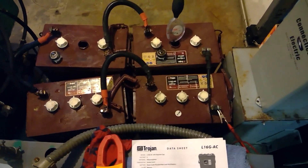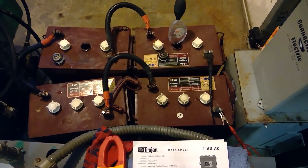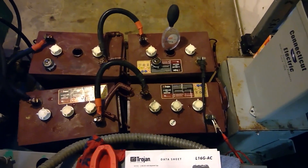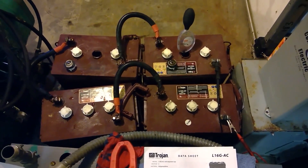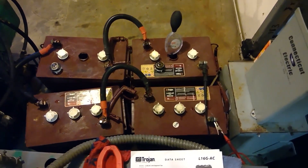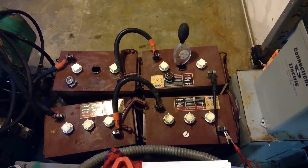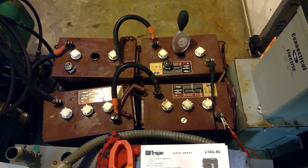If all my numbers and math are right, I end up using about somewhere between 30 and maybe 35% — I drew the batteries down that much. The reason I shut it off at four hours is because I've never really drained these things that deep before, so I really had no numbers to compare — what the loaded voltage number was. I got a little worried there when it went down at the four-hour mark. We had a long way to go before the inverter would have shut off, but I didn't want to damage the batteries either.